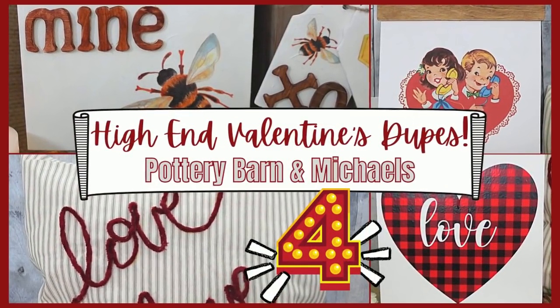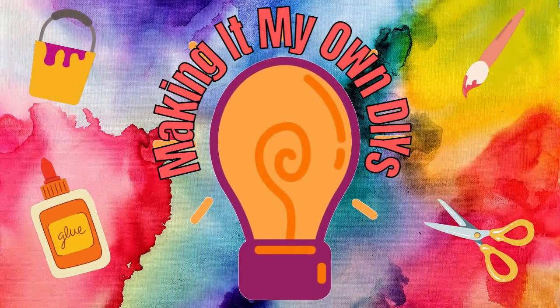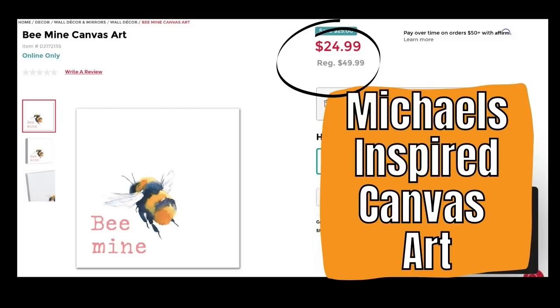Today I've got some high-end Valentine's dupes. I'm Brandy and this is Making It My Own DIYs.